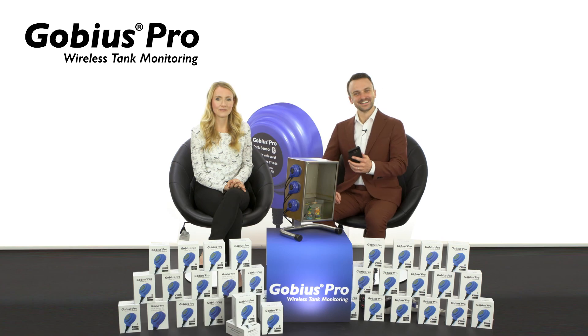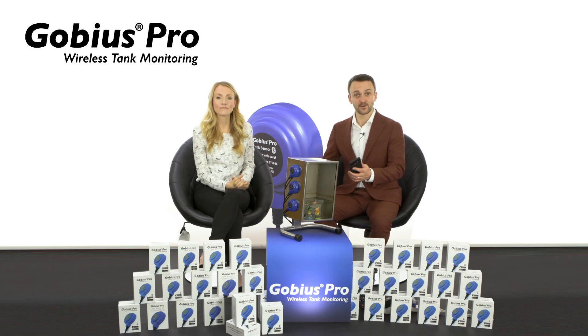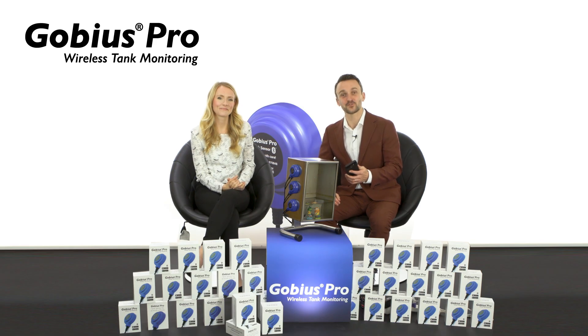And remember, you can give a man a Gobius fish and monitor his tank for a day, or teach him to program the app and confuse him for life. Well, it's got my seal of approval. I'll drink to that. But, like the seal said, only if you leave out the Canadian club. Thanks for watching. And if you'd like to find out more about this fantastic product, you can reach out to Andrea or the team by visiting their website. I'm sure they'd love to hear from you. Thank you.